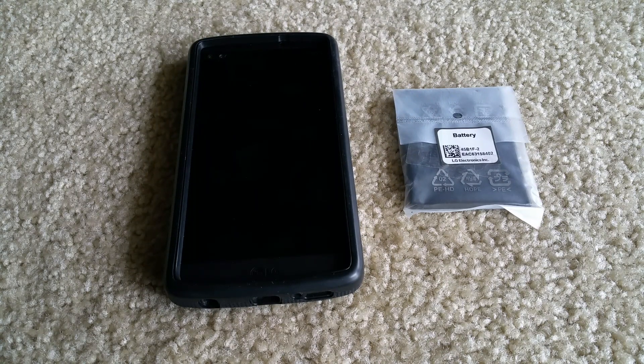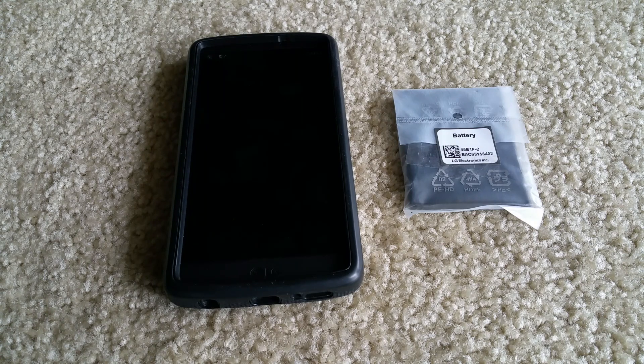Hey YouTube, welcome back. Today I'm going to give you guys the update about my replacement of my LG V10. As you can see on my previous videos, my phone dropped on me due to its boot loop — the phone kept restarting and then just froze on the LG logo. I had to do an equipment warranty exchange program through my AT&T carrier, so this is the replacement of my LG V10.